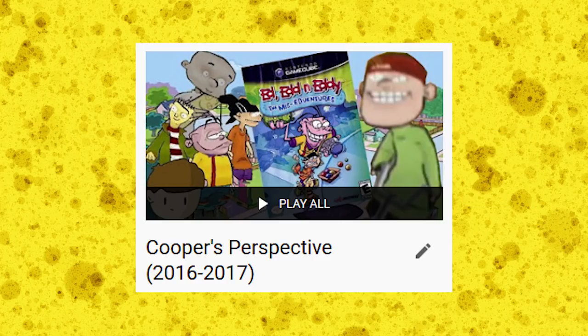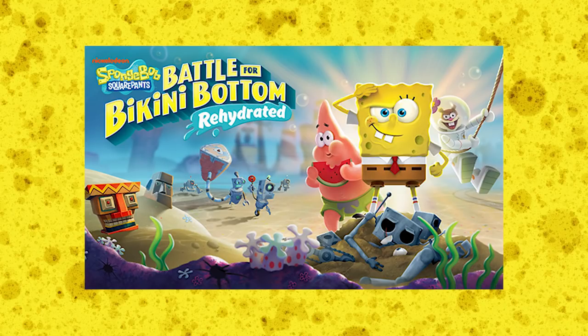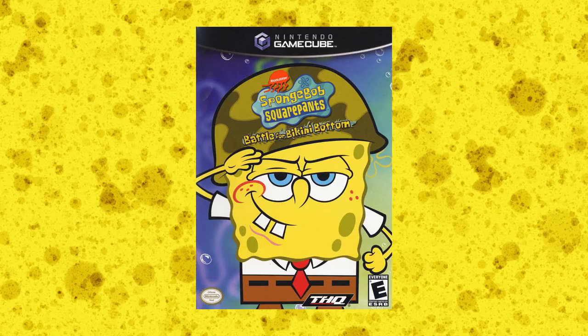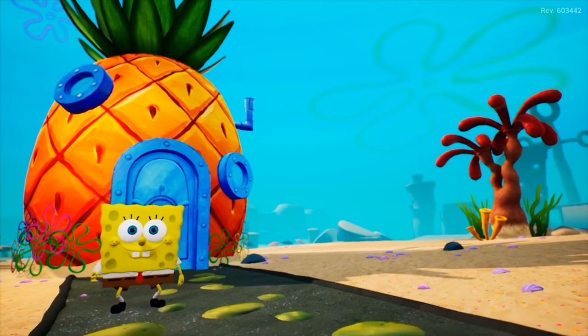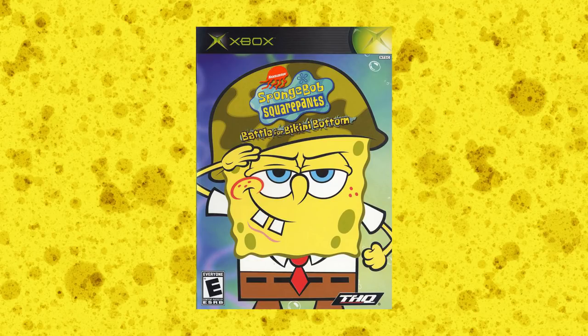While I do have my own personal problems with Cooper's Perspective, I'd actually say my original Battle for Bikini Bottom review is one of the better episodes. You can also say that this episode of Coop's Reviews can be seen as sort of a re-review, so I apologize in advance if I repeat the same stuff I said three years earlier. Back then I was reviewing the GameCube version of Battle for Bikini Bottom.